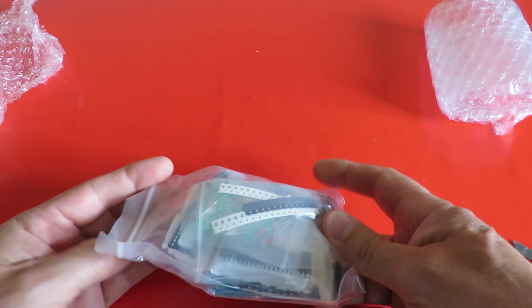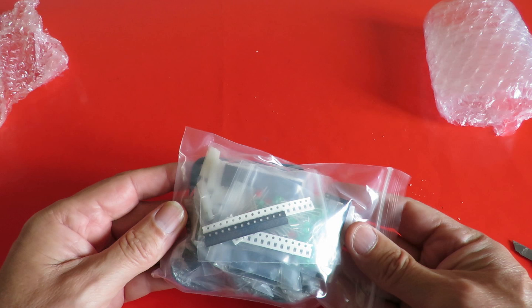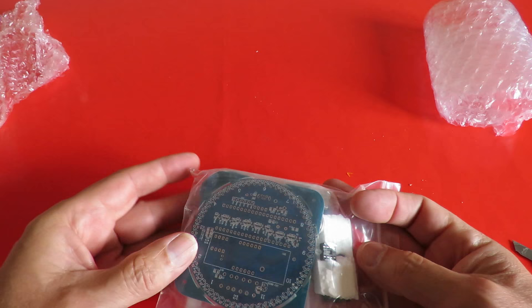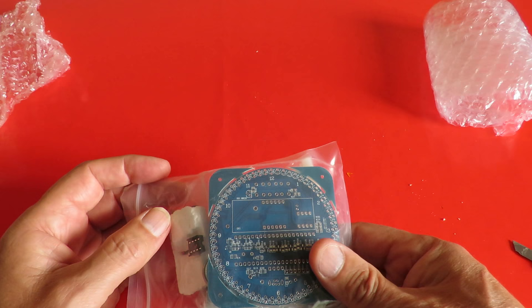This is a slightly more complicated kit to the ones that I normally build. I was asked to build it — or at least asked to build a similar one by somebody whose name I can't remember. I apologise for that. I was looking on eBay and spotted this one.